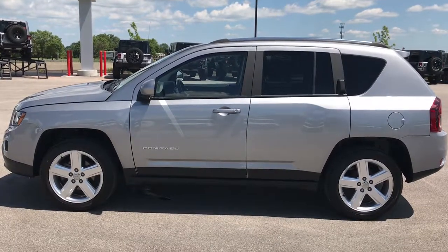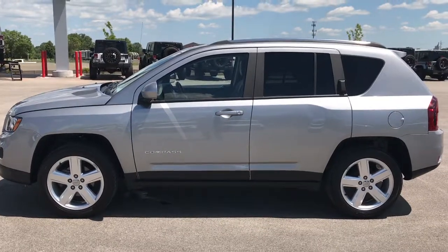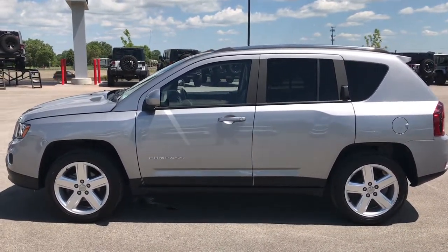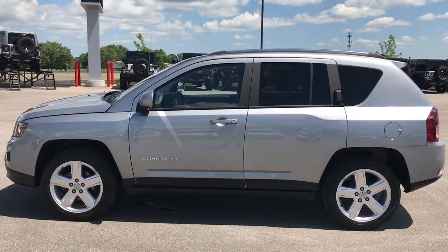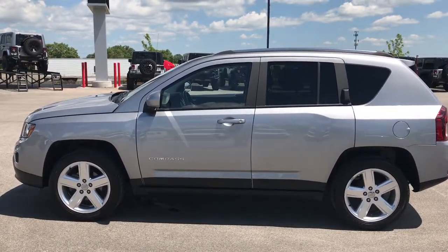If you want to make this super clean 2014 Jeep Compass yours today, give us a call at 920-921-0850. Ask for one of our sales associates to make this Jeep Compass yours. Once again, that number is 920-921-0850. Thanks again for checking out the video — you can also check out more at youtube.com/summitauto.